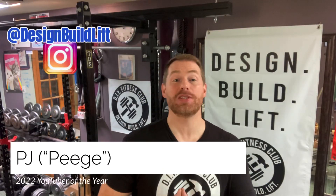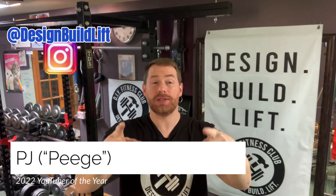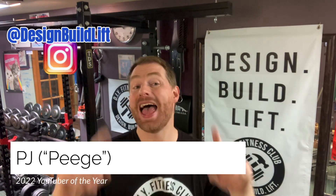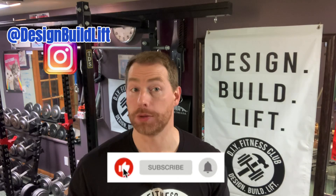Hey everybody, Peach here and welcome to episode number nine of the Omega Arms series. Today we're going to be building a preacher curl bench out of the footplate that I taught you how to build back in episode three.